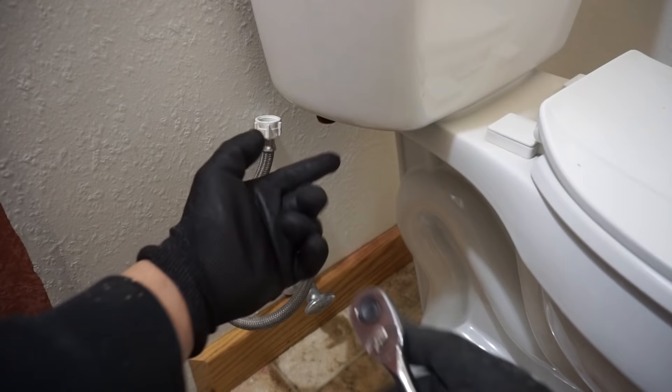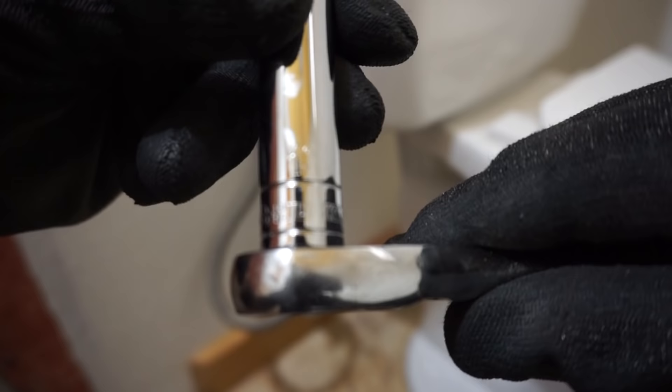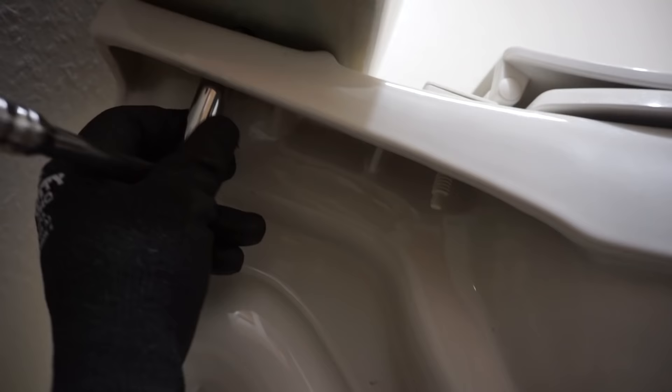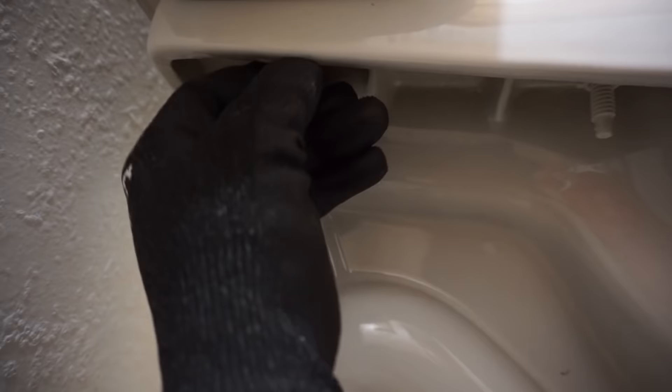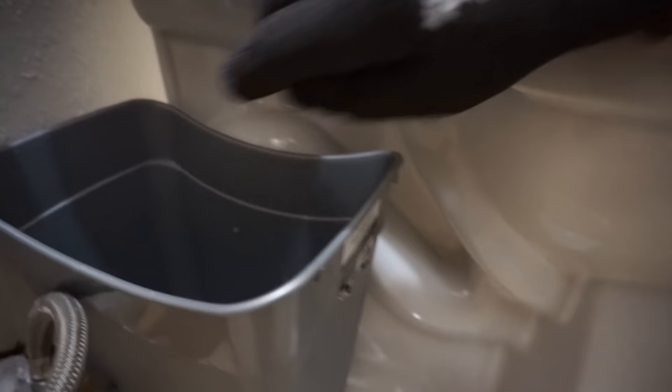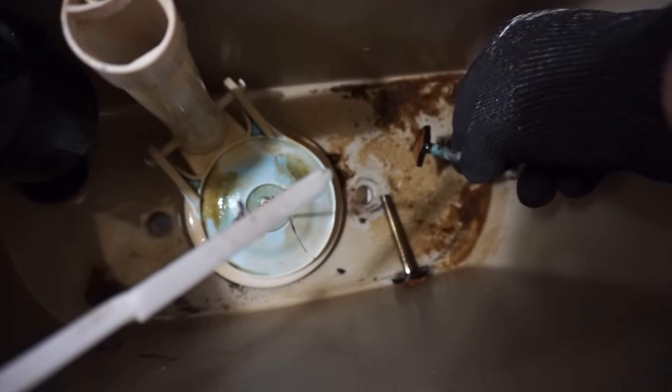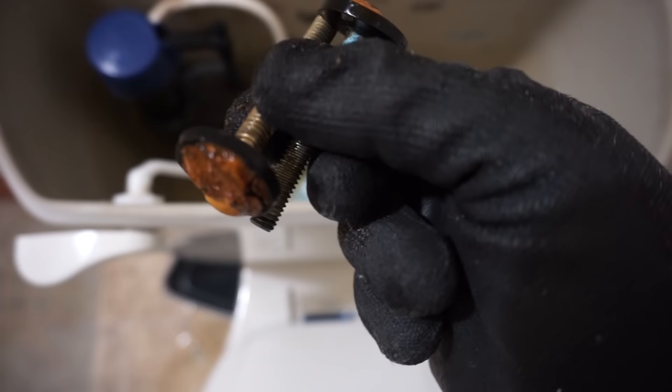Disconnect the tank from the bowl. I'm using a 13mm deep socket with a half-inch ratchet — I'll leave all the tools in the description below. Locate the bolt on the bottom of the toilet bowl and loosen it on both sides. Note that toilet tank bolts can get very rusted with sediment buildup — I made a separate video on how to replace those.